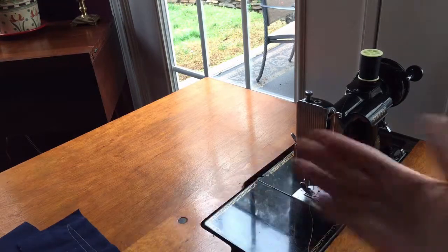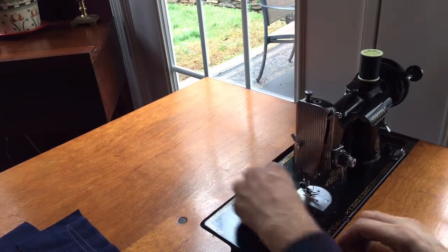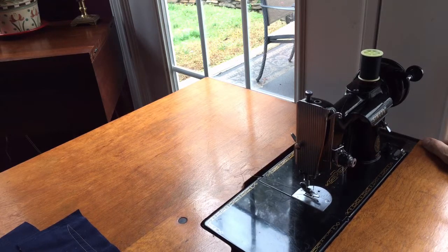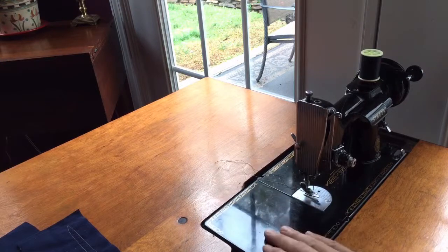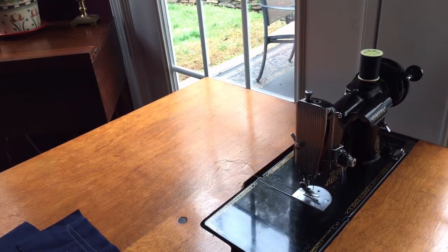Those of you who know the Featherweight are very aware of why they're popular — you may have one. I have sold them to people who collect them and have more than one. But if you're new to it and want something portable, or you just want a nice working surface, contact me through the Craigslist post. I'll answer any questions and we can set up a time for you to come and take a look. You can sew on it — you can bring your own fabrics or certainly use some of mine. Thanks for watching, folks.